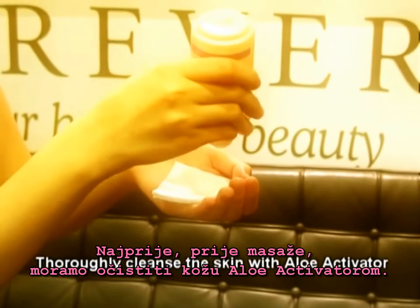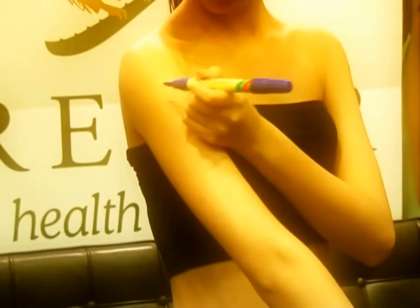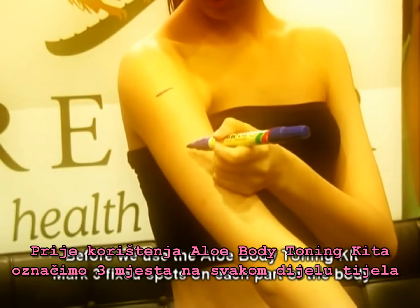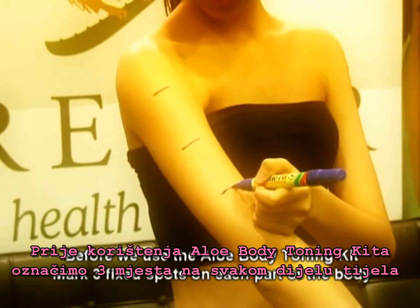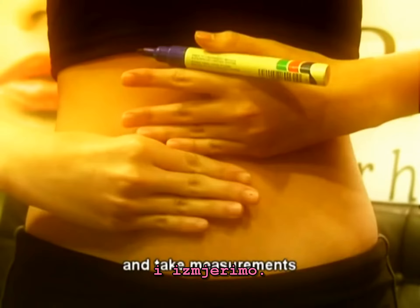Firstly, before we start massaging, we have to cleanse our skin with aloe activator. Before we use the aloe body toning kit, we have to mark three thick spots on each part of the body and take note of the measurements.